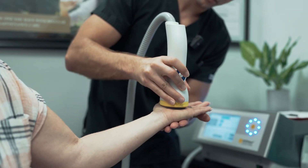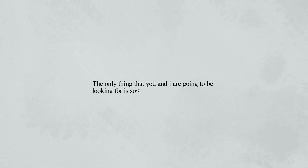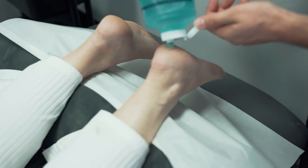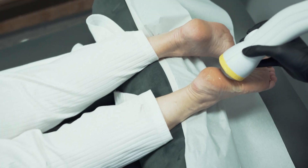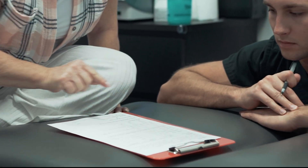Three, two, one. The only thing that you and I are going to be looking for is something that we call a positive biological response. What bothers you the most? Definitely the heels and the tinnitus. So it used to be both heels, but this one's feeling better, and this one is really sore.